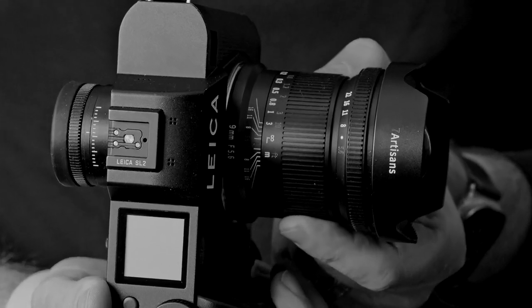The hard stop for infinity is well beyond the index on the lens barrel, and I don't think thermal characteristics play any role in that. It costs less than $500. I cannot think of another L-mount or E-mount lens at anywhere near the price about which I am less enthused.